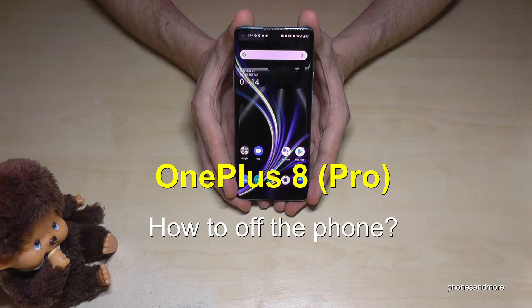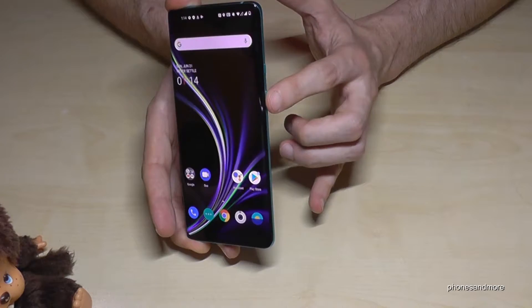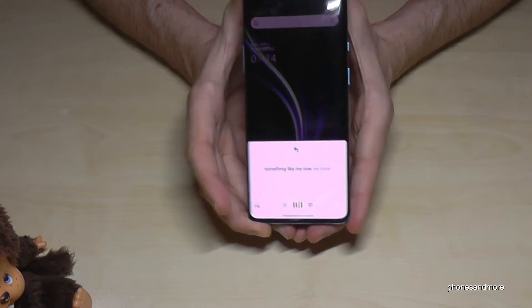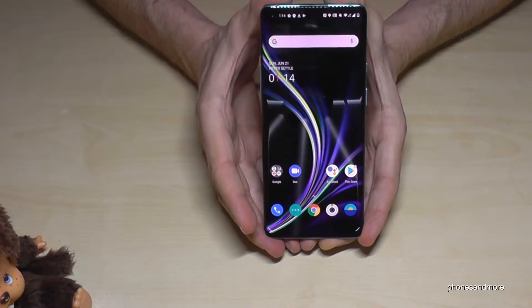Hello everybody. I want to show you with this video how you can power off the OnePlus 8 and OnePlus 8 Pro. So we have the power button here on the side, but now we have the Google Assistant on the power button.